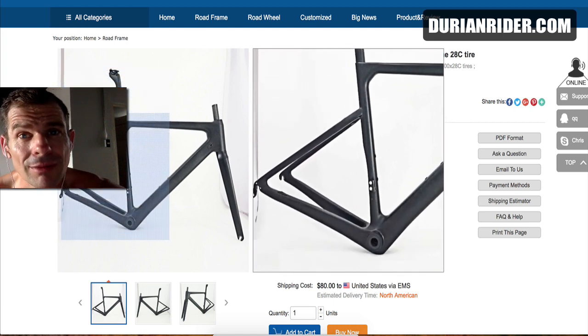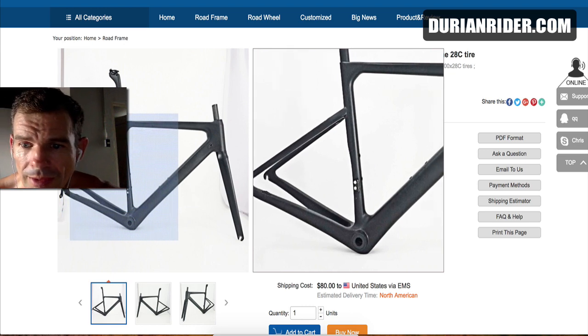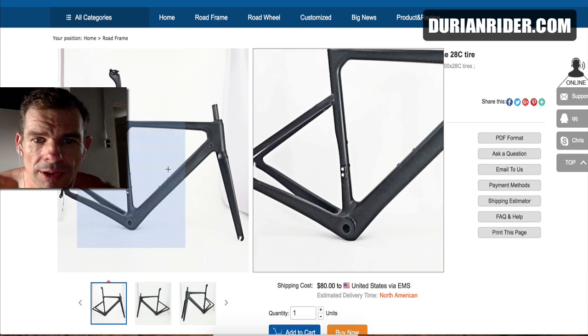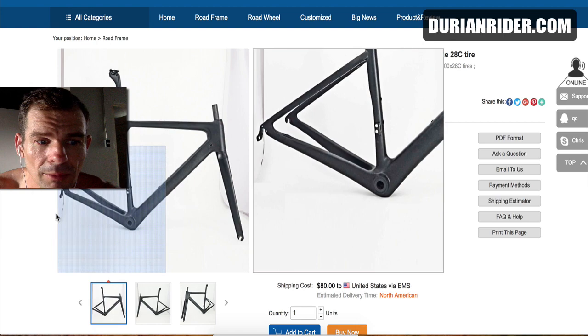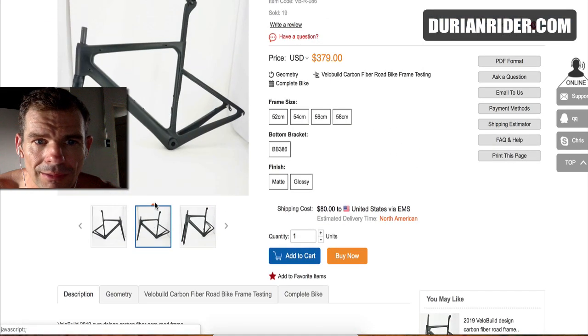It does have BB386, which is a great design. So this bike gets my thumbs up. It doesn't have a brazed derailleur mount, but if you're running 46-30, then you'll be fine for gearing in my opinion. So this looks like a great bike, a nice bike. This is my pick if I had a choice.